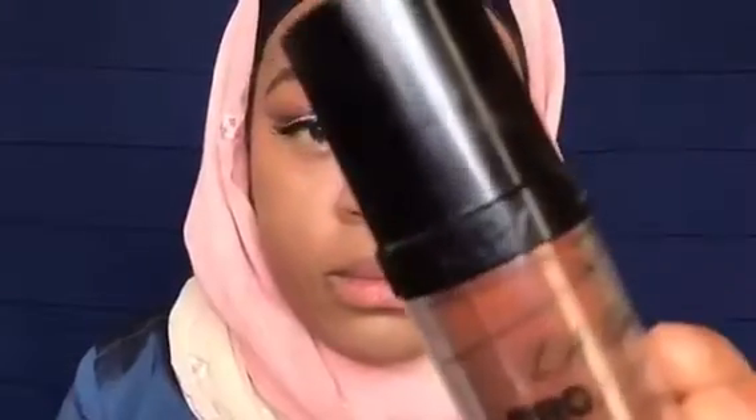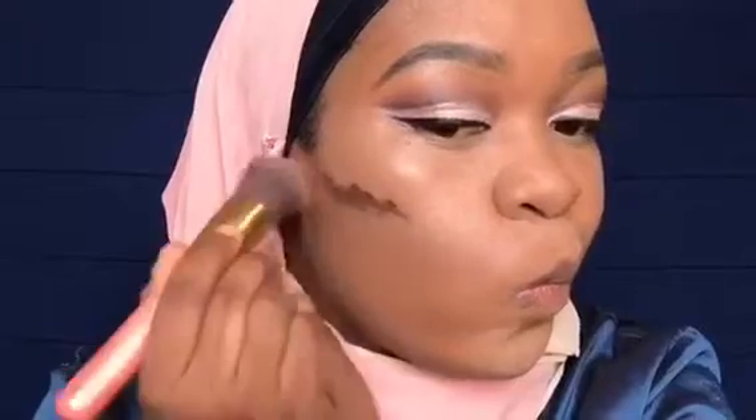Next, taking my LA Girl Pro Coverage Foundation in the shade dark chocolate, I'm just gonna use that to contour my face.